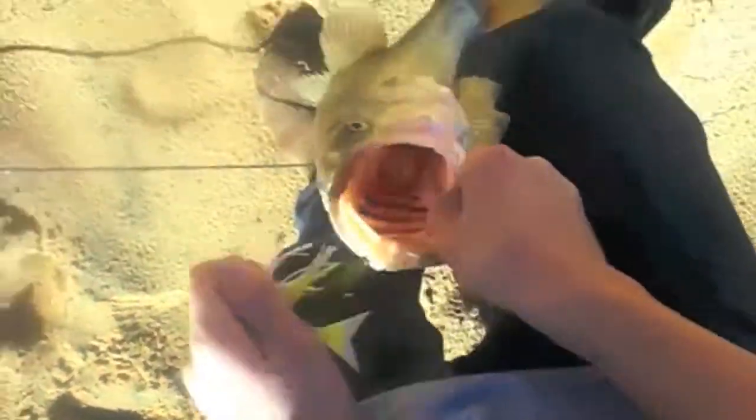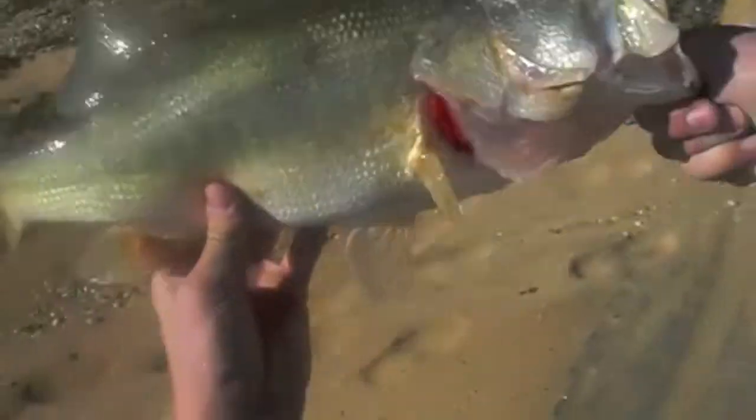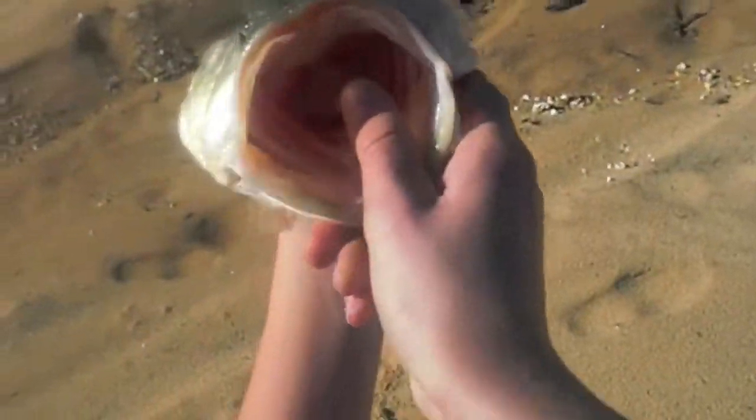This is my first bass on the swim jig. Freaking giant! I am so excited because that's my first bass on a swim jig, and I watched him blow it up. Oh my word.